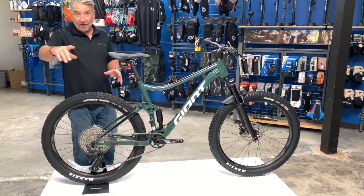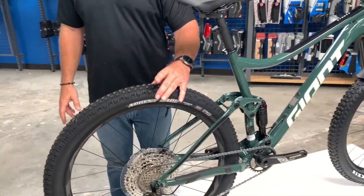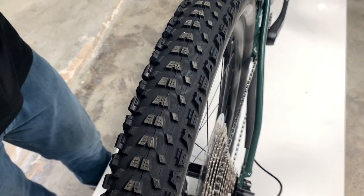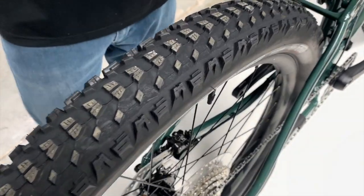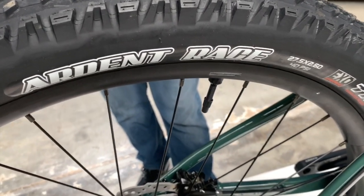If you come around and look at the width of the tire, you can see the width of the tire is a 2.6 — so almost what they consider a plus tire. Nice big tread pattern, lots of grip on the trail, lots of climbing ability because of the width of the tire. It's just a super fun bike to ride.